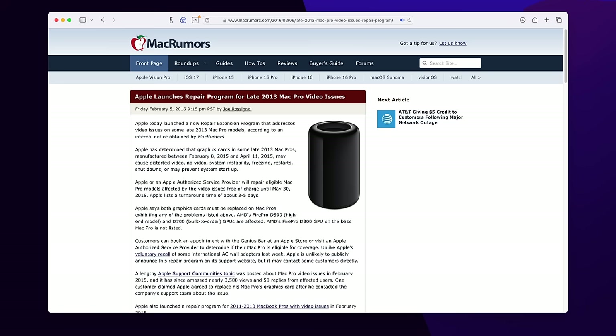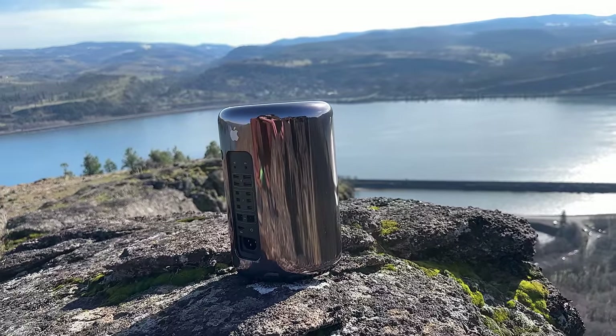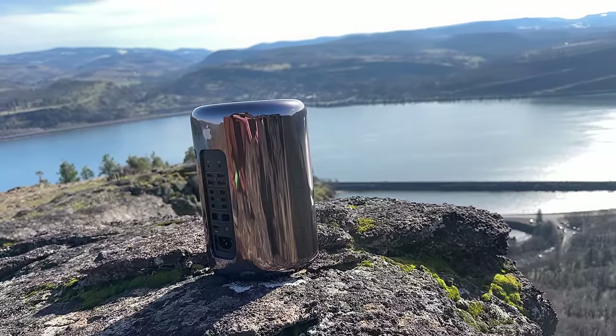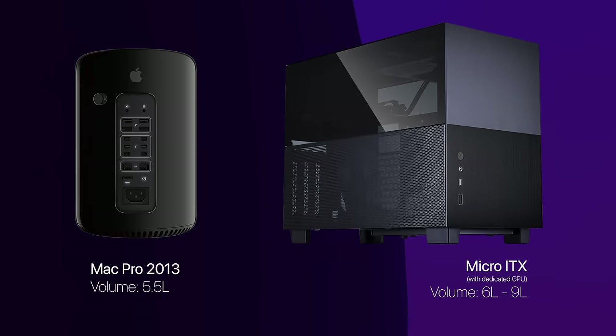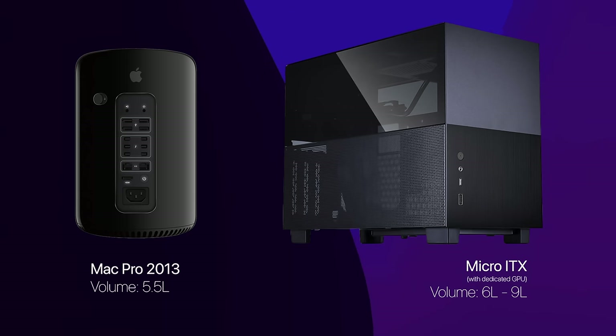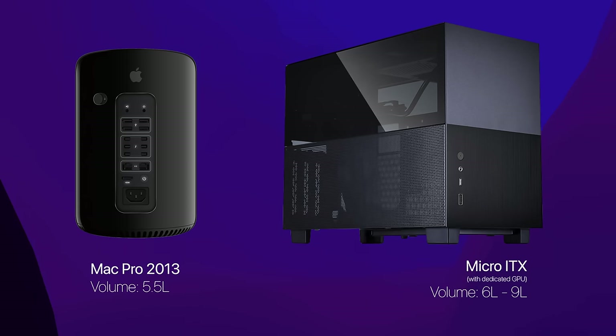Scores and scores of Mac Pro 2013s with the upper-end D500 and especially D700 GPUs cooked themselves to death. Apple ended up issuing an extended warranty for the D500 and D700 GPUs because of this. Even with all the problems, it's still a bit of an engineering marvel that they crammed two GPUs and a workstation CPU into such a tiny footprint — even smaller than a Mini-ITX build, which is the smallest platform for full-size dedicated GPU computers.